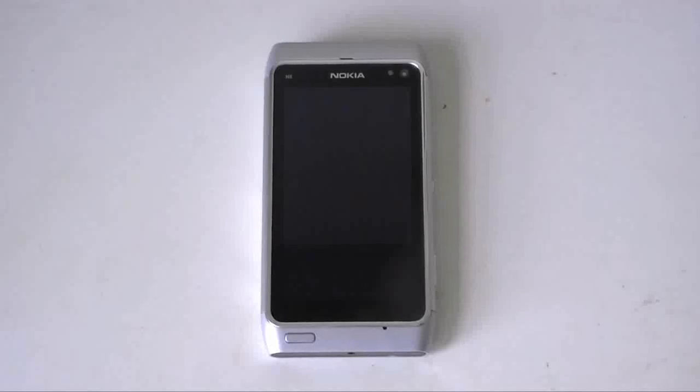Hey guys, this is Adam Lane with Pocketnow.com and we're going to do a hardware tour of the Nokia N8 right here. So let's check it out.